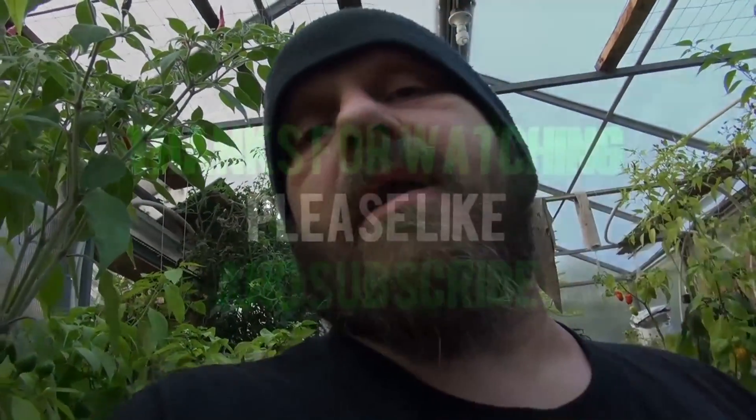Thanks for watching and I'll see you on the next one.